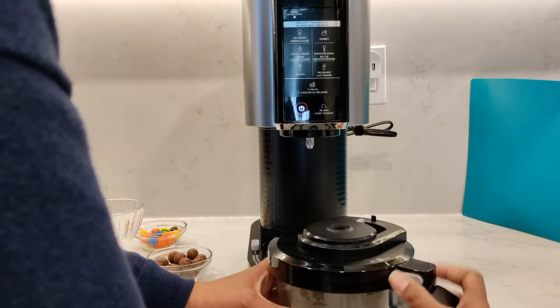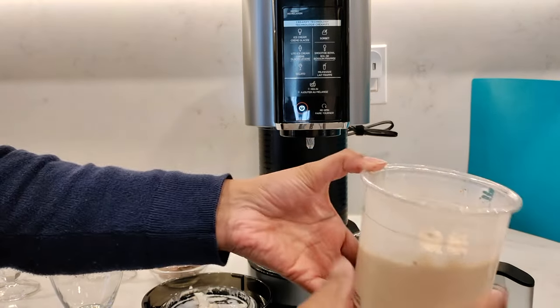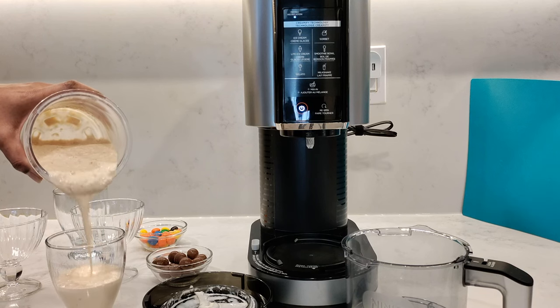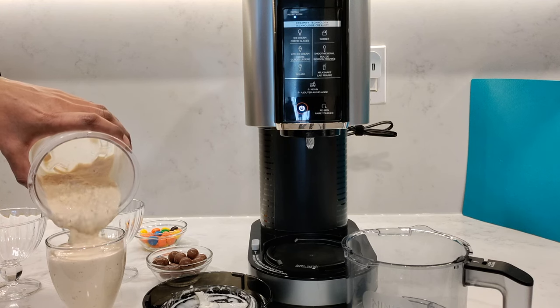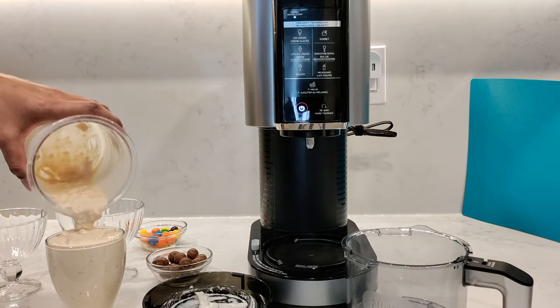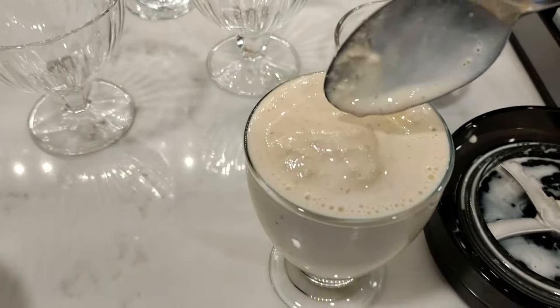Let's take a look at it. Unlock the lid — oh, that looks good. Let's pour it out into a glass. That looks pretty good. The consistency is okay — you can have it thicker if you want, but I think that's perfect for me. Perfect milkshake. Got a bit of texture in there as well from the nuts.